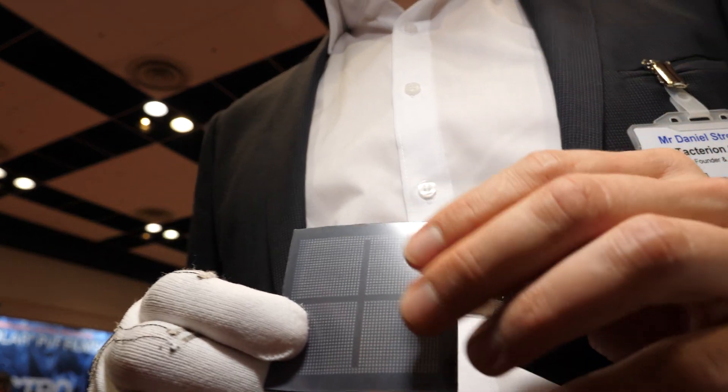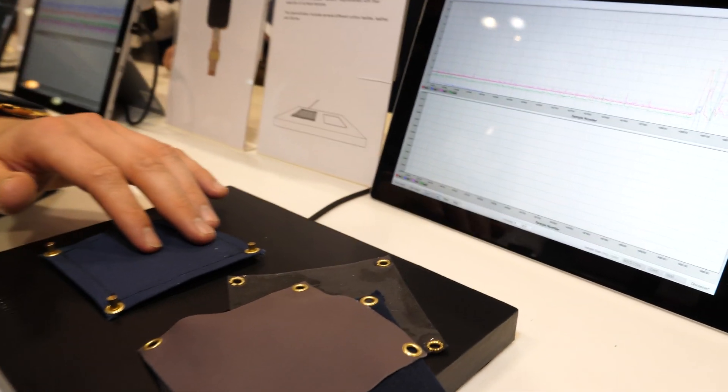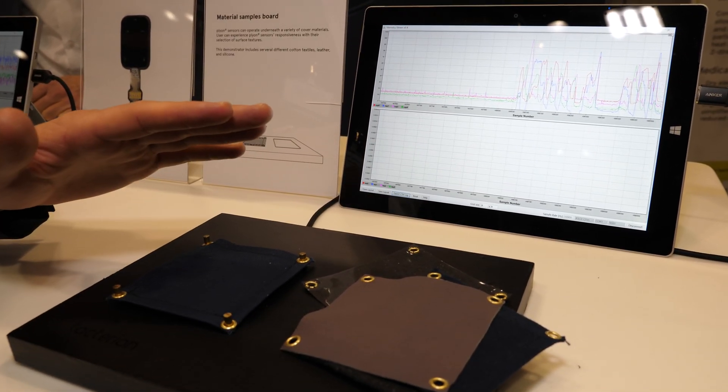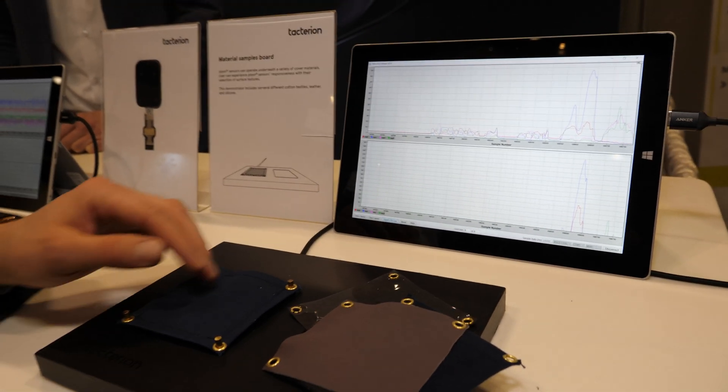We have integrated a demo with different materials where we show how the sensor works. The sensor works with different cover layers. Here it's a cloth. So you see on the readout the capacitive touch interaction. And if we now press hard enough, we get the resistive pressure signal.